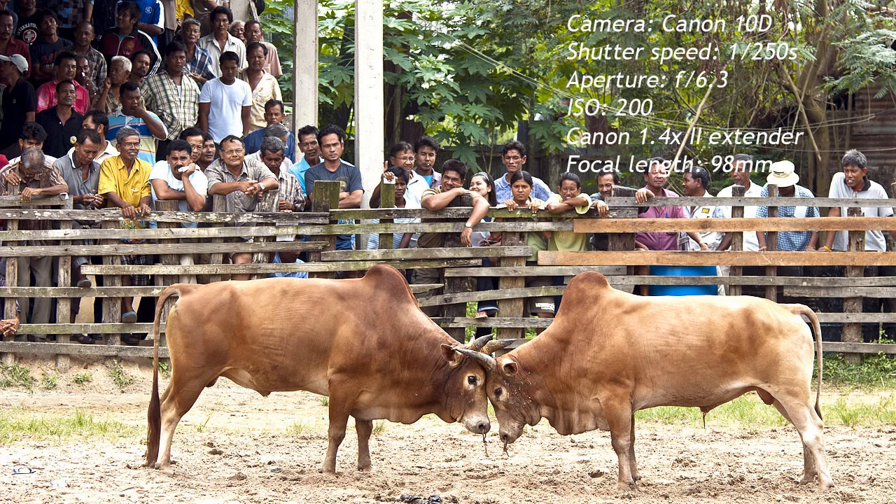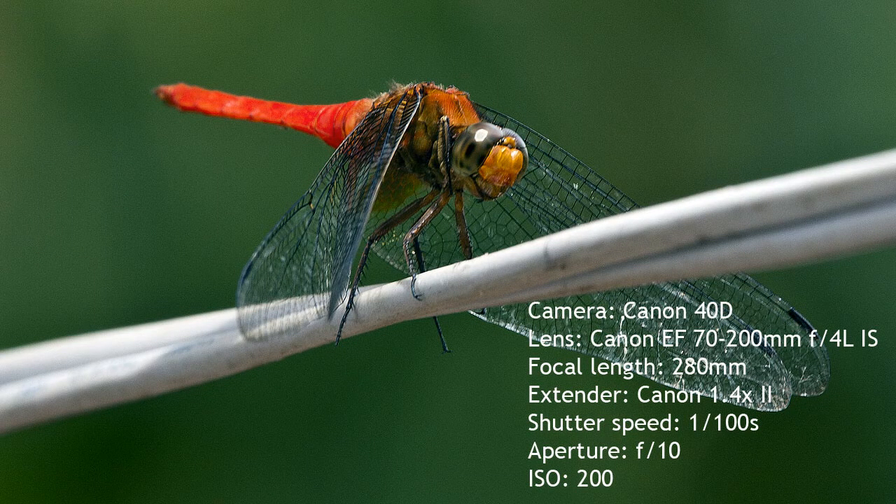One thing to bear in mind is that extenders do have lens elements, whereas extension tubes don't. So if you can find a cheap set of extension tubes, as long as the mechanical and electrical connections are okay, you're not going to see any degradation in image quality. However, if you buy a cheap extender you may well see a big degradation in image quality. If you're a Canon shooter and want to buy an extender, I would recommend buying a Canon extender — although it will be more expensive than a third party, you won't have to worry about any problems with image quality.